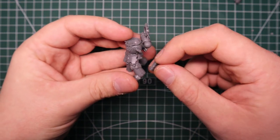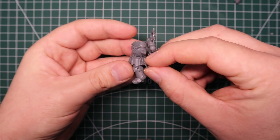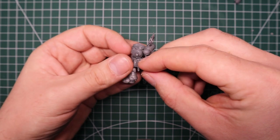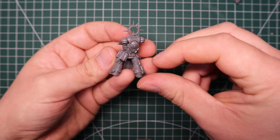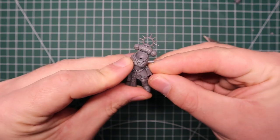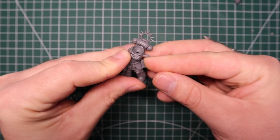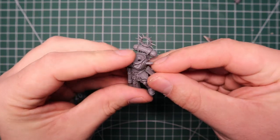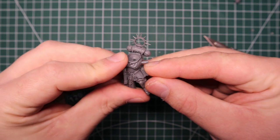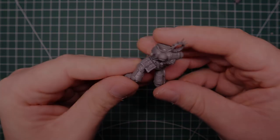I'm using a Blade Guard veteran body so this guy can work as a Blade Guard, a lieutenant, or whatever you want to do with him. Obviously the axe will have to get proxied as a sword or something but nobody will care. So the first thing I do is stick the book down where I want it to go. With this particular easy-build model there was a little hole on his hip where normally you'd have a sword, so I thought that's a pretty good place to cover that gap up, and it just happened to fit pretty perfectly there.